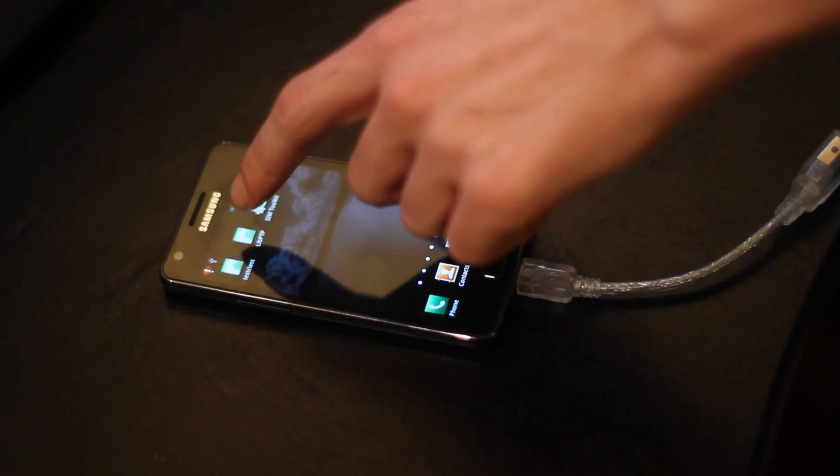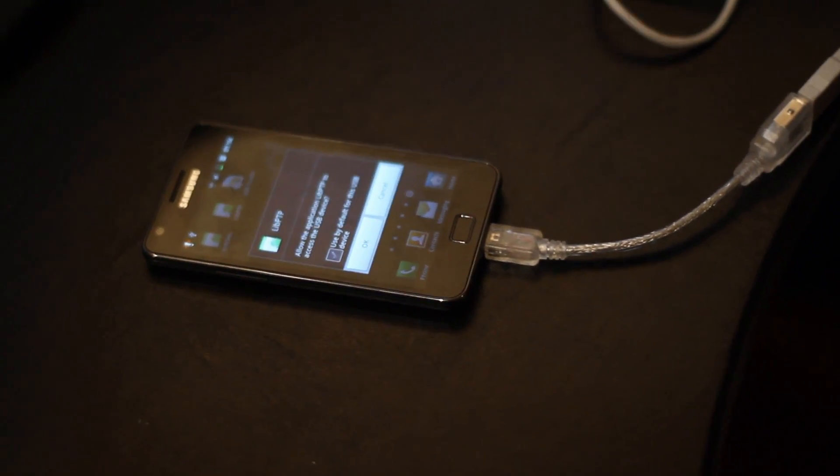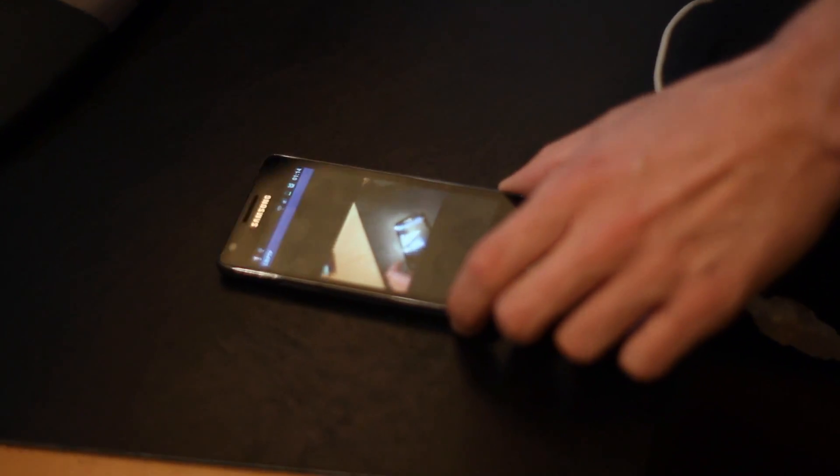Let's start our Proof of Concept application, which does ask if you want to use a USB. There's no root required for this. And we have live view.